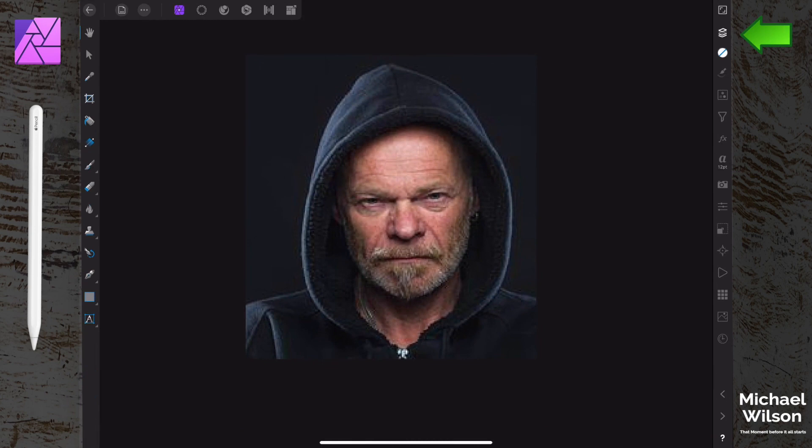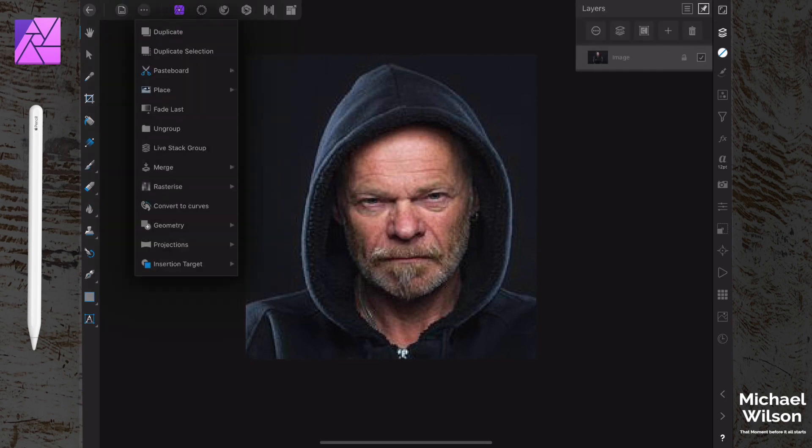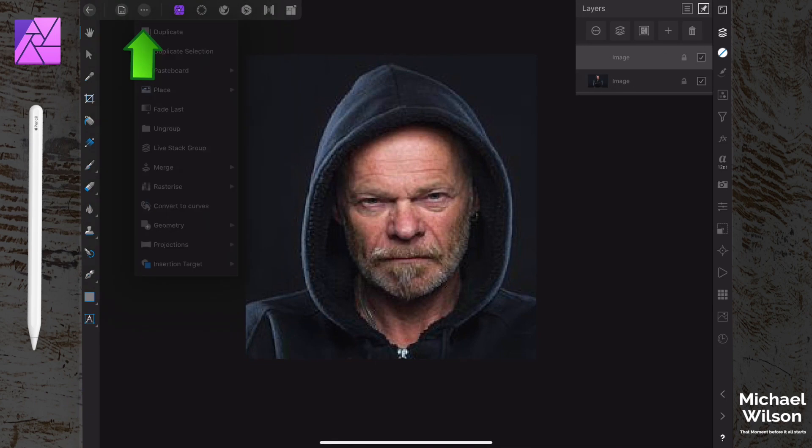The first thing we want to do is come to our layers and duplicate this layer. We're in the photo persona, and we're going to hit these three little dots and go 'Duplicate'. We're going to turn off this top layer first - we're going to use that later.